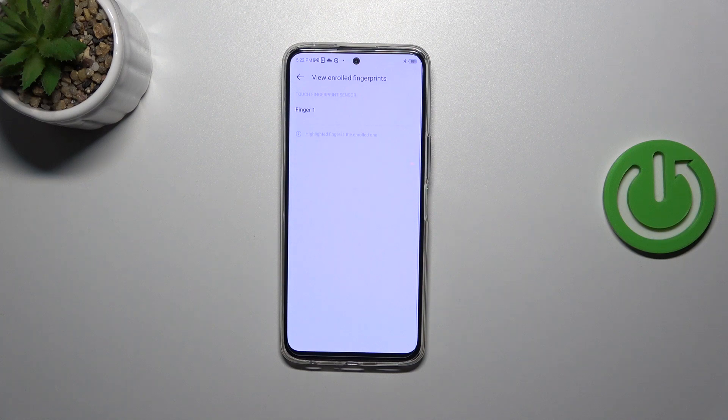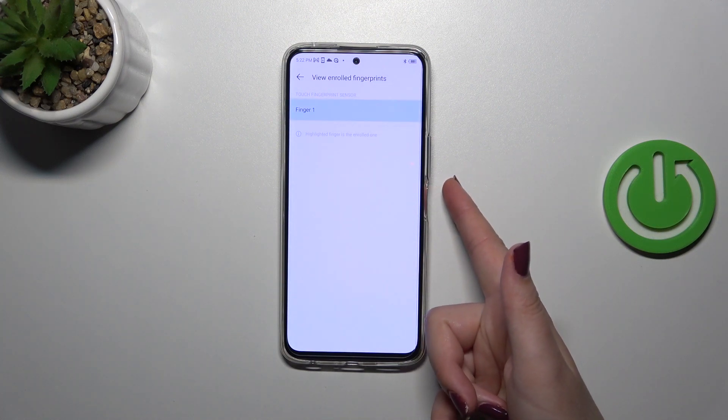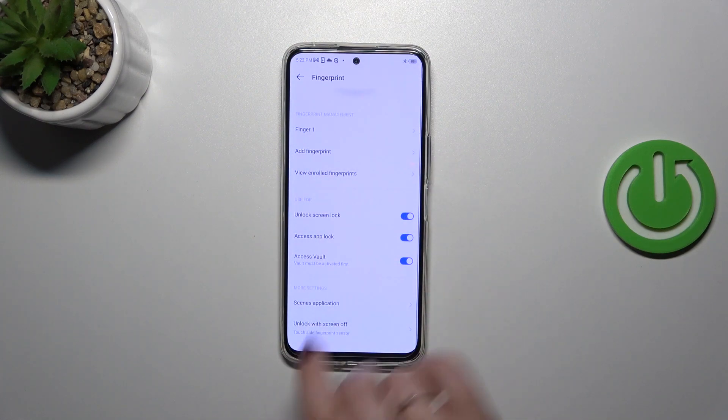We can view enrolled fingerprints — if you've got more than one, you can simply put one of them on the sensor and your device will show you which one you're using. Here you can also decide what you want to use the fingerprint for: screen lock, app lock, and access vault.